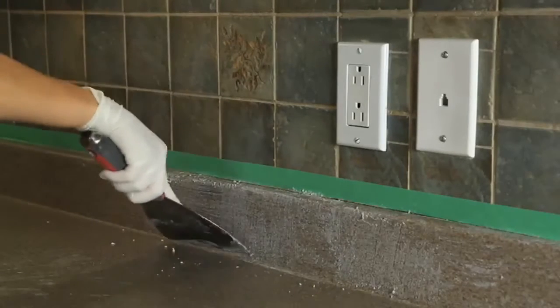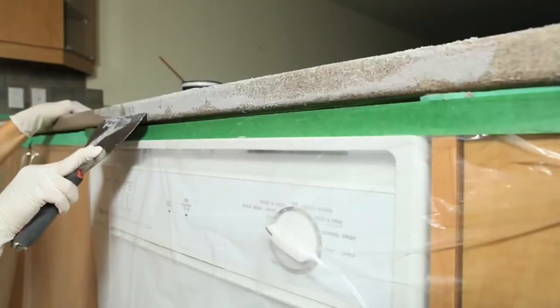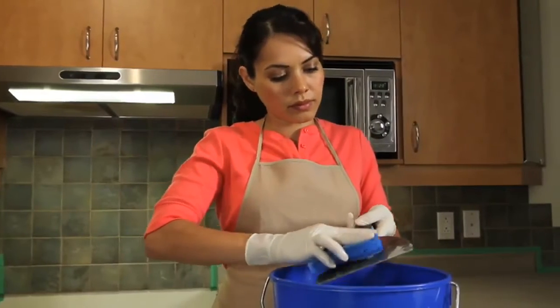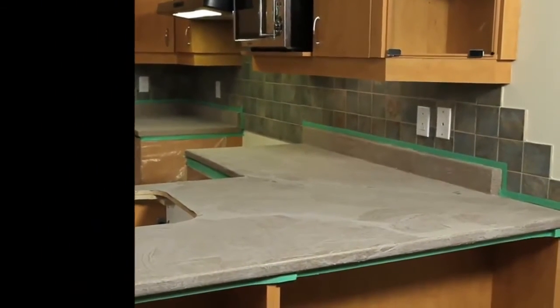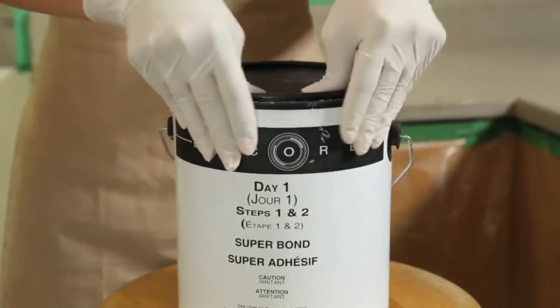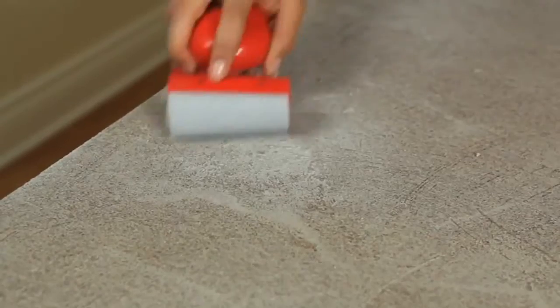Then, using a putty knife or trowel, gently smooth it out. When you're finished applying Super Bond to the entire surface, rinse your tools in a bucket of warm, clean water. Allow the surface to dry completely, about three or four hours. Cover the container of Super Bond and set it aside for your next coat.